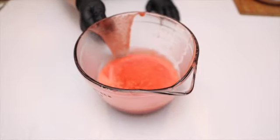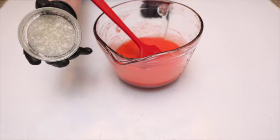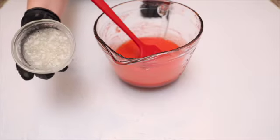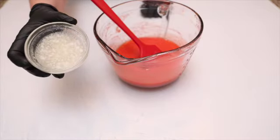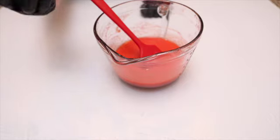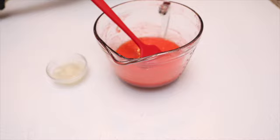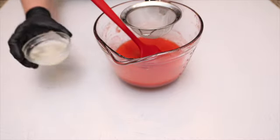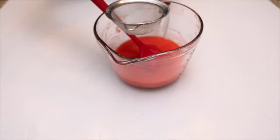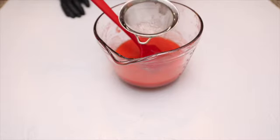This puree looks so fresh and delicious. Now we need to add the bloomed gelatin into the puree, but the gelatin has set and is hard, so I'm going to put it in the microwave for about 5 to 10 seconds — not more — to make it liquid. Now I'm going to add it to the strawberries, passing it through the strainer to make sure there are no gelatin pieces left in the dessert.